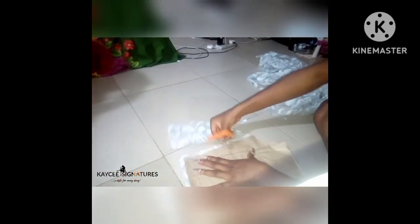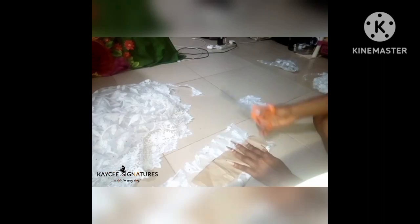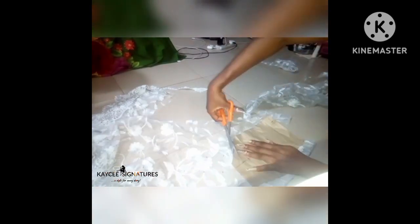I'm going ahead to cut out all my patterns on every fabric I'm going to be using — the lace fabric, the satin, the duchess, and the lining. I'm cutting everything. I also cut out the front lower part and I'm going to do the same for the main fabric, the lining, and also cut out the padding for this dress.